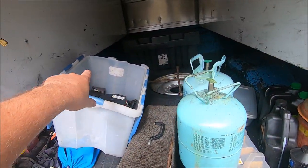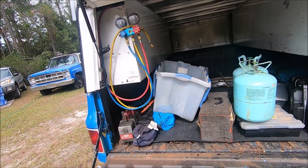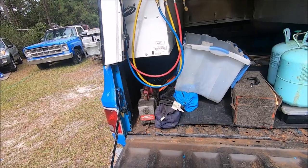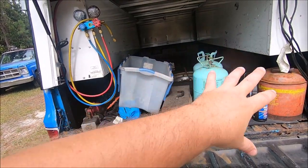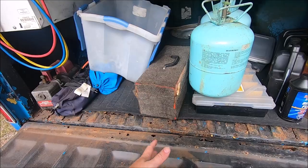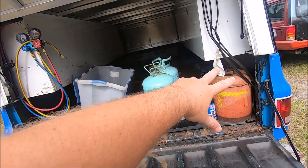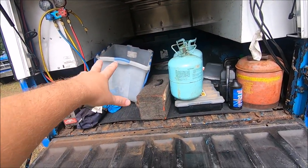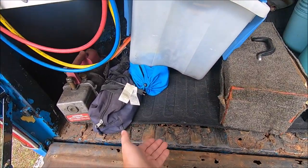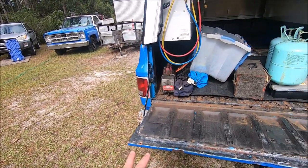I threw some metal supports along each fender side and along the back, just to hold it together. I didn't worry too much about making it look great or throwing a ton of welds on there, because all it has to do is just tie everything together. I'm not planning on putting a ton of weight in this bed. I threw the rubber bed mat back in that came in this truck, just to cover some of the holes.